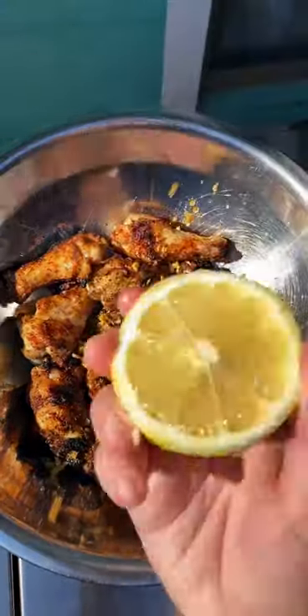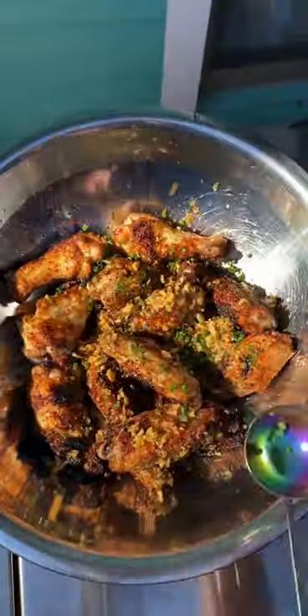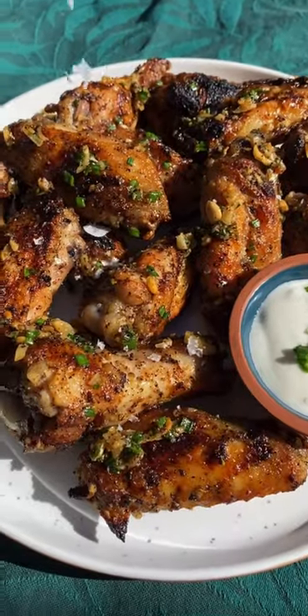Now drizzle the sauce all over the cooked wings and finish with a squeeze of lemon and some chives. Mix it all up and plate it and top with some flaky salt.